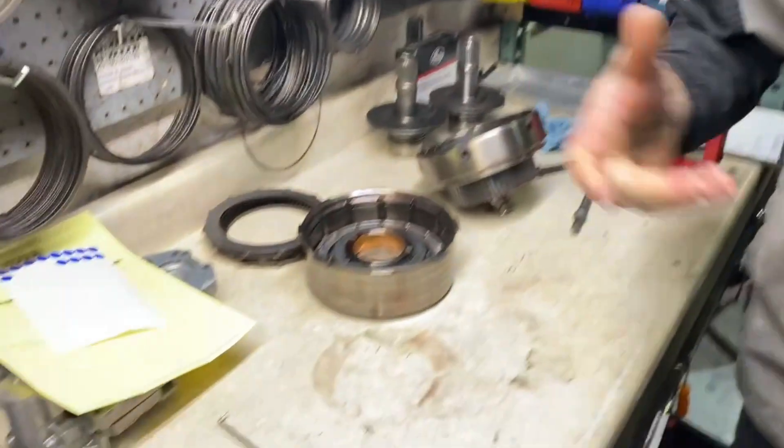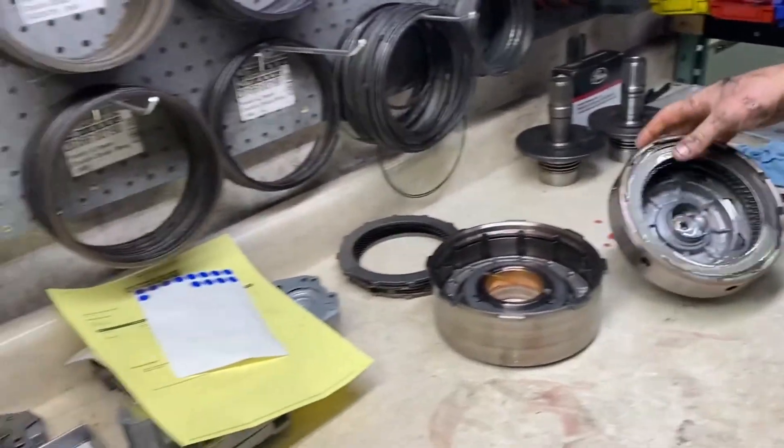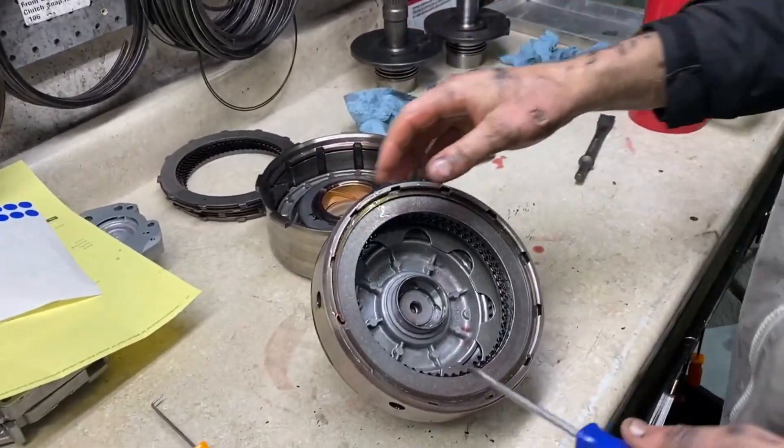On that second gear band, I'm partially to blame for that because when I swapped from 12 valve to common rail, the line pressure was all wrong — this was way too low at mid throttle. That could have been part of the issue. I pulled out the valve body and I've been playing with it a little bit since, but I didn't change it soon enough. I think it might have scorched that band.